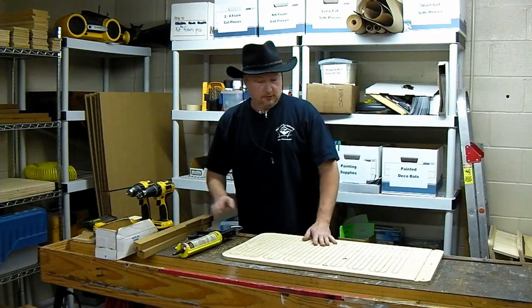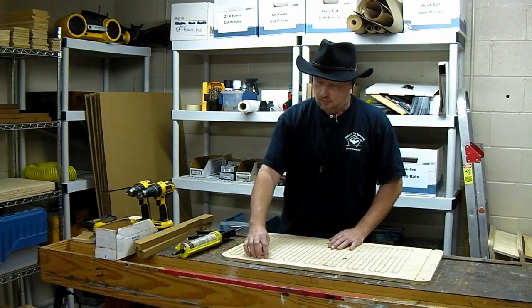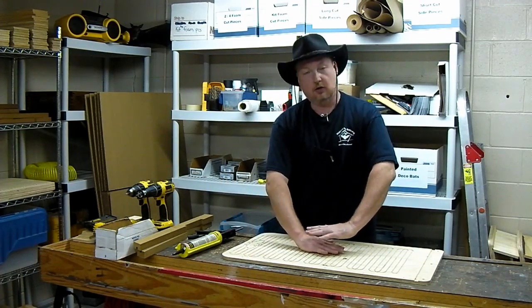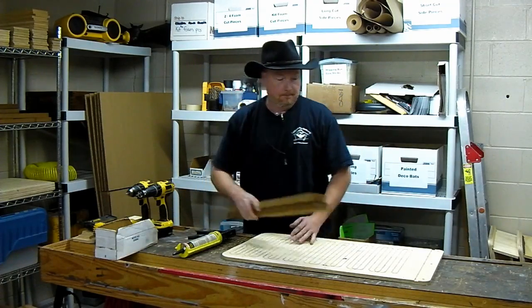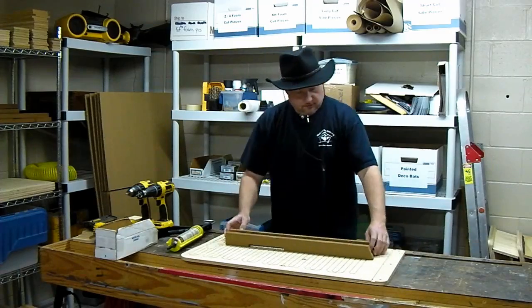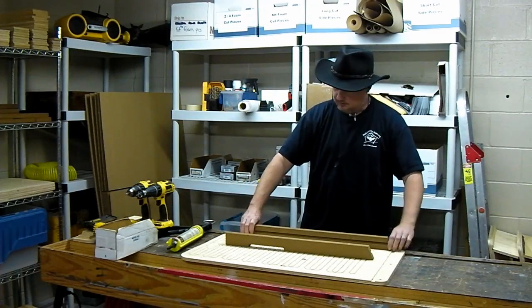Our two-chamber house. What a two-chamber means is that there are two three-quarter-inch areas or chambers inside the house. They'll be divided by a baffle, and I'm just going to go through and build the house here.